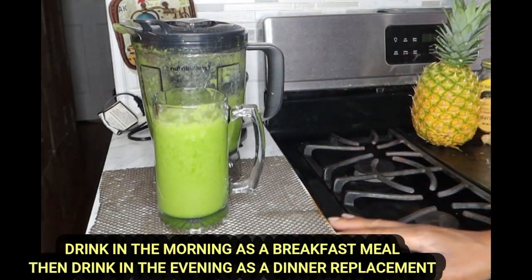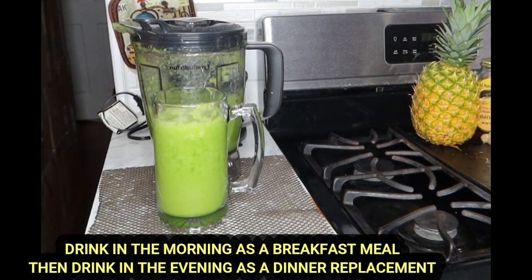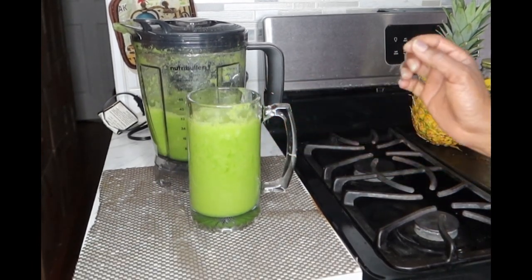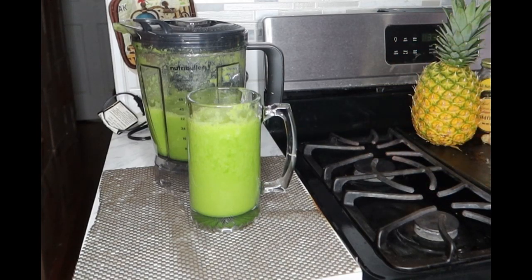This is powerful. This is fat burning. This is what's going to help to shrink your body down — not to mention fill you up with all the vitamins, minerals, and nutrients that you're going to need for the day. So drink this every day twice a day: in the morning for breakfast as a meal replacement, as well as in the evening for dinner as a dinner meal replacement. Eat a healthy lunch, drink plenty of water, and you're going to see a lot of weight coming off.